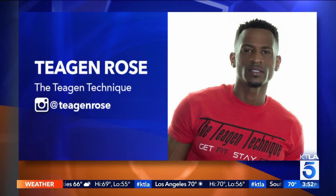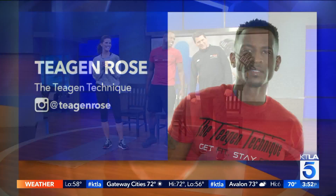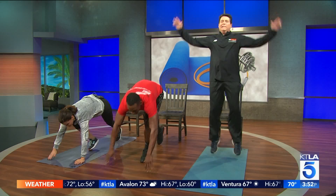To learn more about Tegan and the Tegan technique, follow him on Instagram at TeganRose. Thanks for coming in. We will be right back — actually, let's do more. Second set, let's go! Just some good old jumping jacks. Here we go.